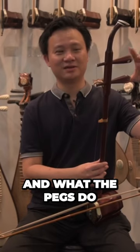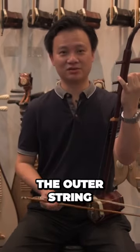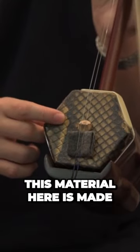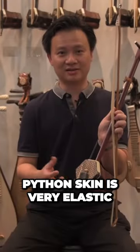These two are pegs, and what the pegs do is tune your instrument. For example, when I'm playing the outer string and I turn it, the pitch changes. As you can see, this material here is made from python skin. They like to use python skin because it is very elastic, so the sound it produces is very good.